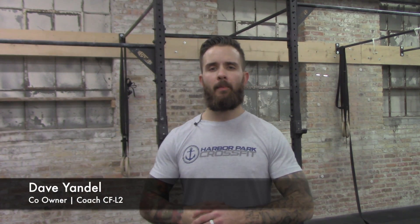Hey guys, what's up? Coach Dave here with Harbor Park CrossFit. We're gonna take you through some progressions on the pull-up and we're gonna talk about the importance of each progression — why we do them and what muscles we're looking to activate with such progressions.